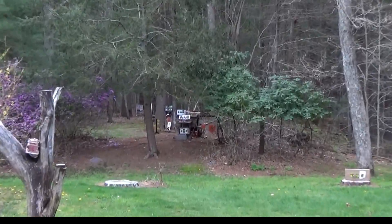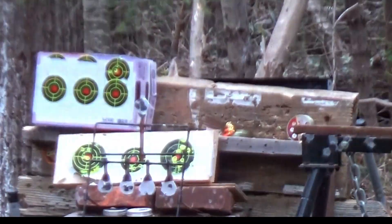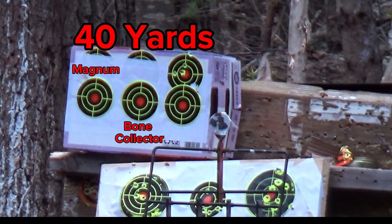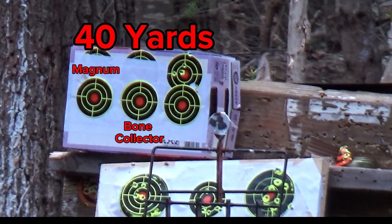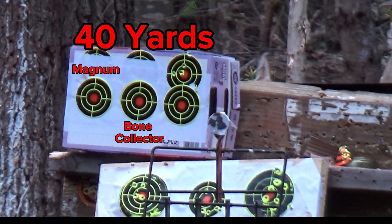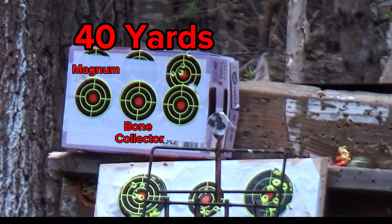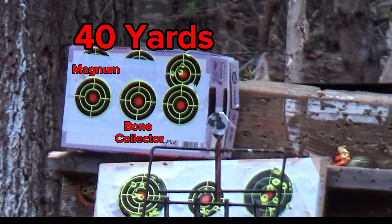I've got some targets down there at 40 yards, some 3-inch paper. I'll start with the target on the left and the Gamo Magnum .22 caliber. I'm shooting the JSP 15.89 grain. Let's see if these are really good at 40 yards.